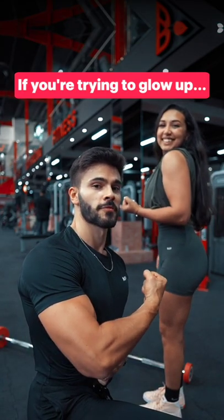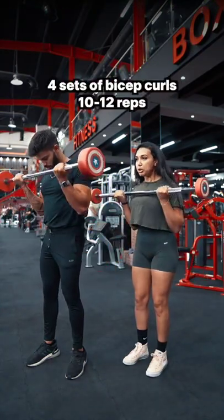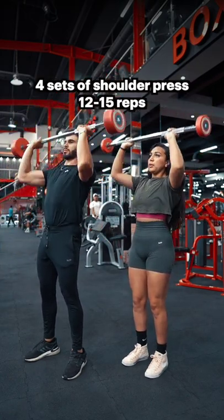If you're trying to blow up, save this upper body workout. Start by doing 4 sets of bicep curls for 10-12 reps, and then do 4 sets of shoulder press for 12-15 reps.